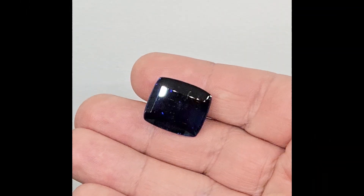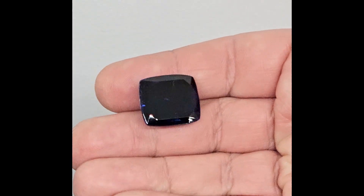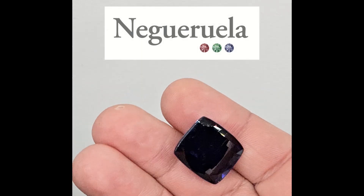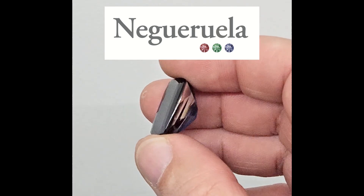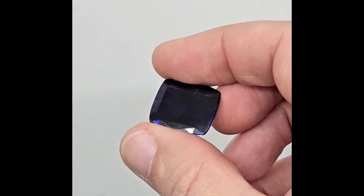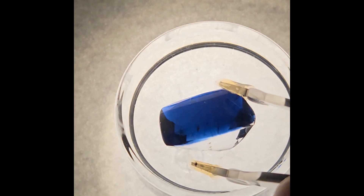The need for the recut of this stone was because the color of this sapphire was too dark — the stone looked almost black when viewed from the crown. The owners of this gemstone, my friends at Antonio Negeruela Gems, were wondering if it could be lightened a little by recutting. The complexity came from the fact that the crown was already very shallow, only about a millimeter and a half. The thickness of the colored layer needed to be reduced just a little without going too thin and the stone losing the intensity and uniformity of its color.